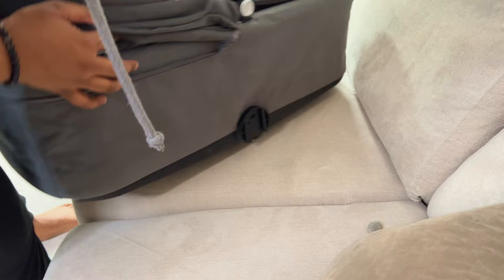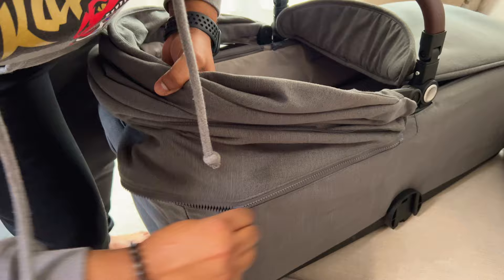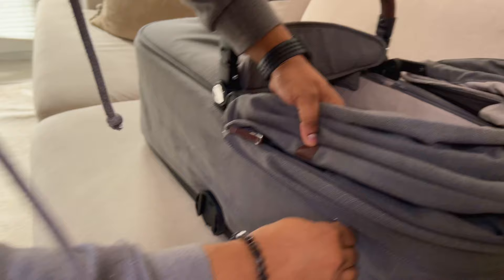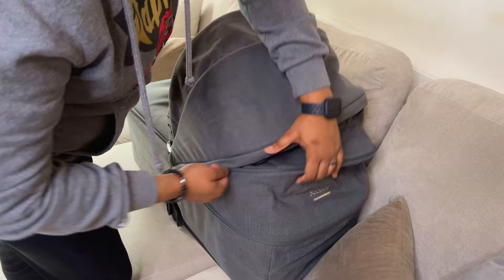And then the final thing is make sure you zip it up, because if you don't zip it up it's just going to flap around and we don't want that. So just zip it up, put this in all the way around, and we're good to go. You can have this bit zipped as well so it'll become a smaller hood.